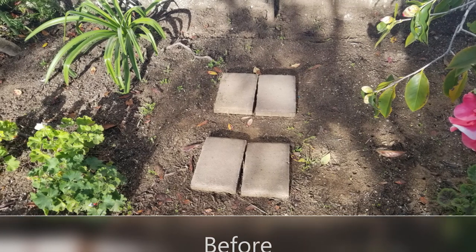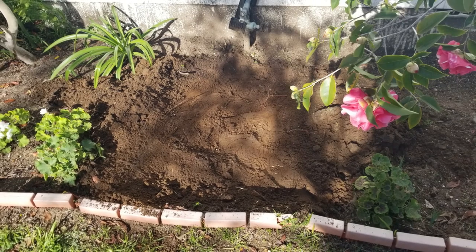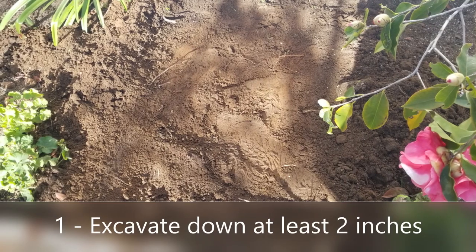So this was the old stepping stones — kind of unstable, not safe, especially when it got muddy — and we wanted to change that for something really safe.